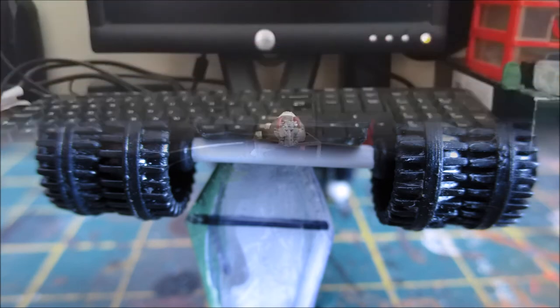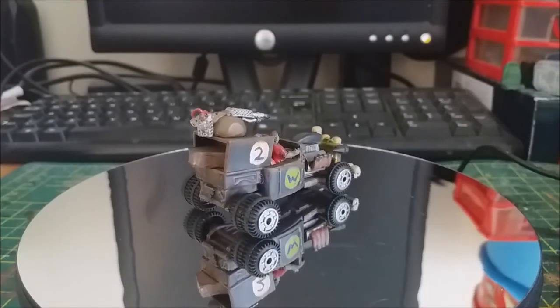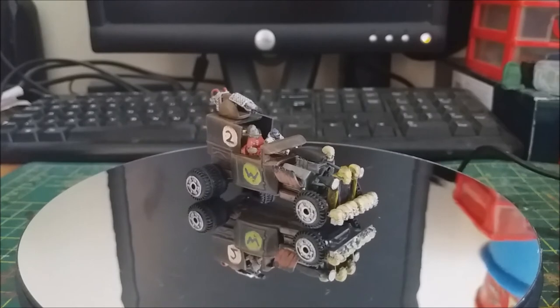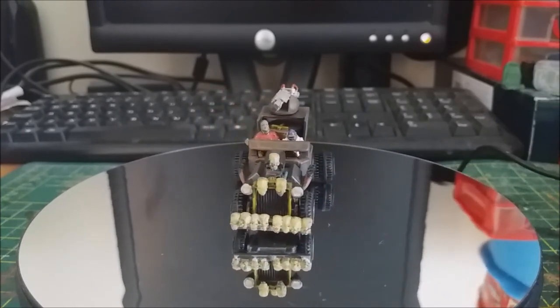I used a simple styrene tube for the axle just to jack up the rear end a bit. And here we are with the thing painted. As you can see, I tried to keep the original color scheme of the car. Overall I'm quite happy with the way this turned out, and glad to have another Gaslands Wacky Racers car added to my collection.